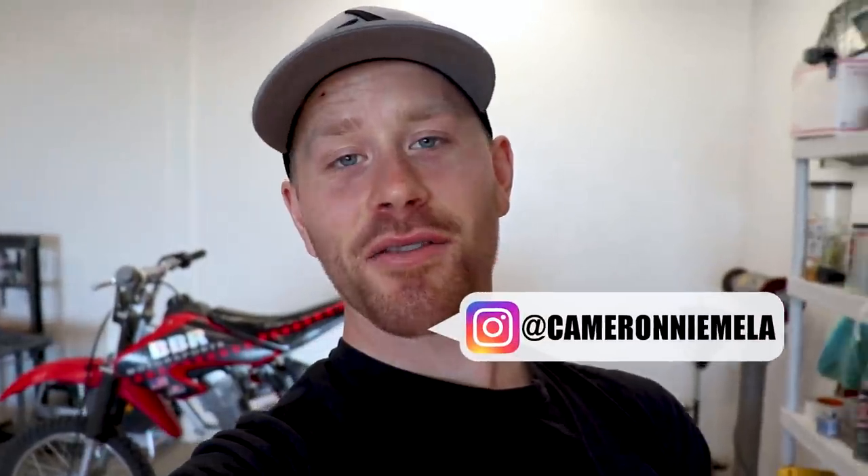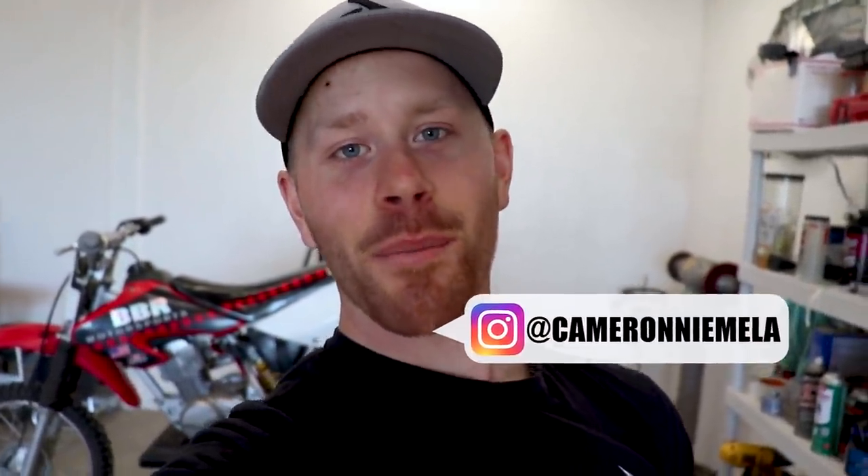Good to see you guys again, got another video for you today. We're gonna be working on the little XR-80 back here. This is my girlfriend's bike. Honestly, I wish I was working on the CR 250 back here. We're waiting on a few things coming from overseas and once that stuff shows up, it's game on and that bike will pretty much be done.